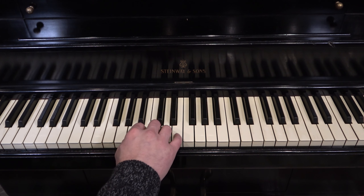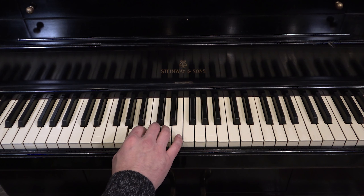We'll start on La: La, Ti, Do, Re, Mi, Fi, Si, La, Sol, Fa, Mi, Re, Do, Ti, La.